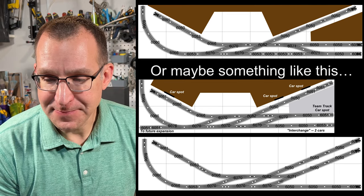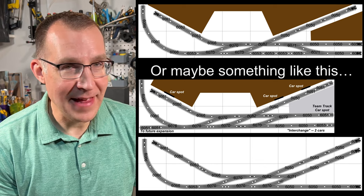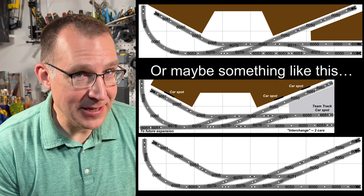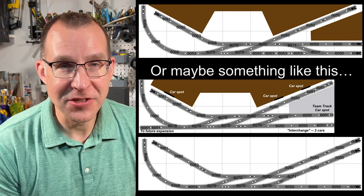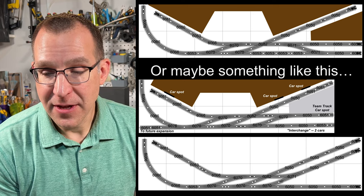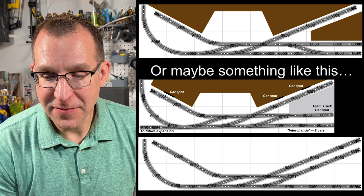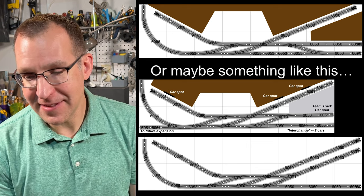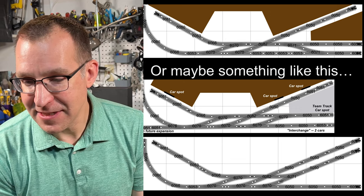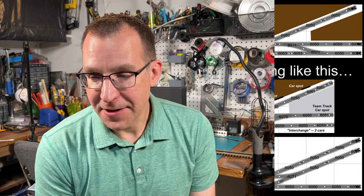What I'll probably end up doing is buying the track, laying it out, and actually trying it in both configurations to see which one I like better and go from there. One quirk with the O54 turnouts is they don't quite line up on the right-hand side, so I'll have to cut a piece of track — but it's not a big deal.